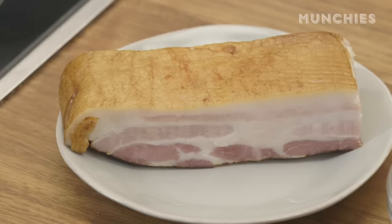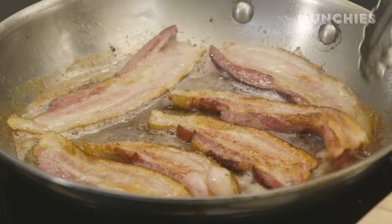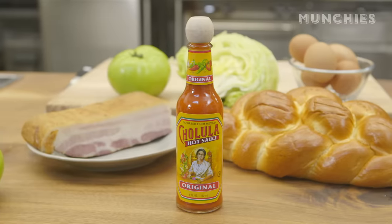We got some slab bacon here. We're going to pan fry it, render out the fat, and then we're going to make agrodolce — with the original Cholula hot sauce. Sweet and sour and spicy.